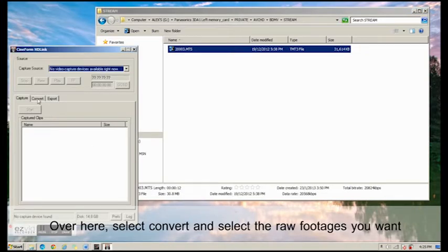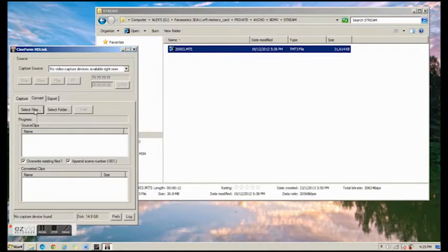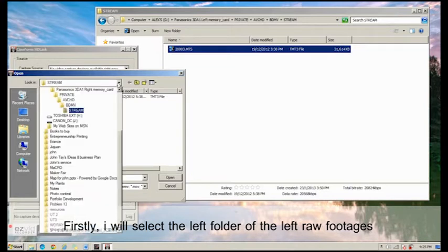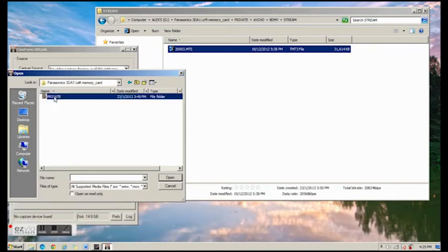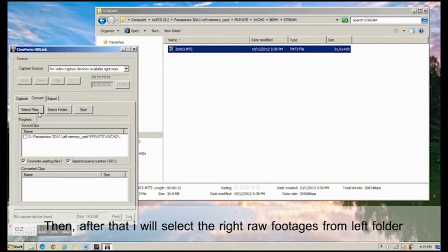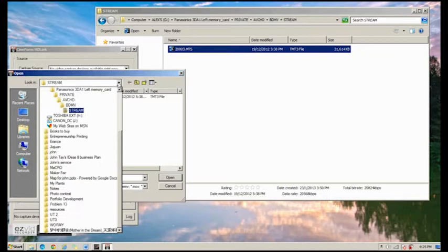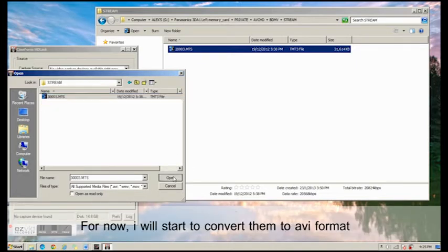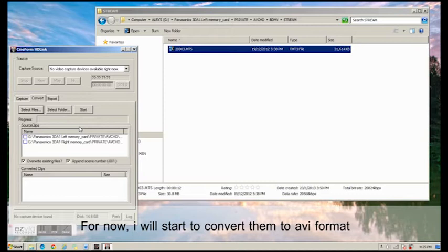From here, select Convert, then select the files that you want. First, I'll select the left folder — the left raw footages in MTS format. Then, I'll select the right footages in MTS format. Now we'll start to convert them to AVI format.